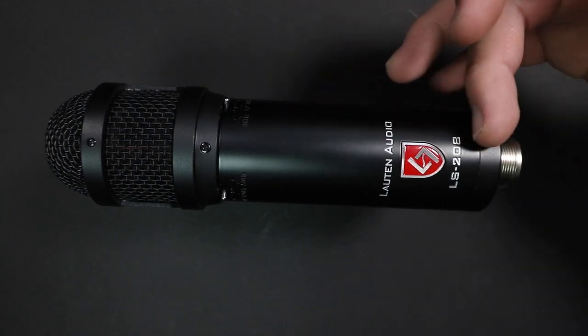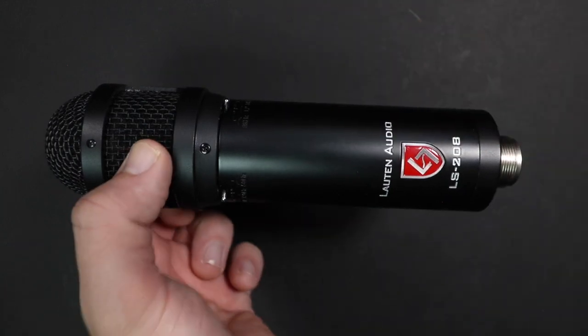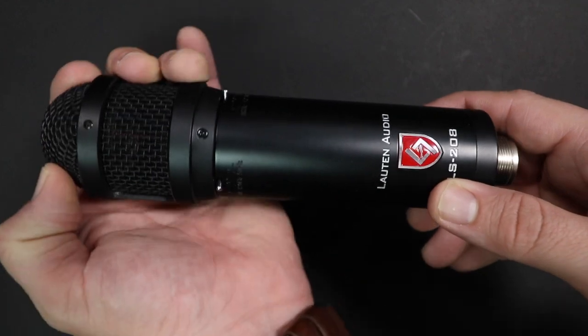As far as the build quality, the microphone feels like an absolute tank. It has an all-metal construction and a very, very strong metal mesh grille that I can't get any kind of give out of.